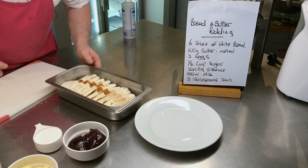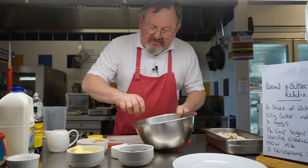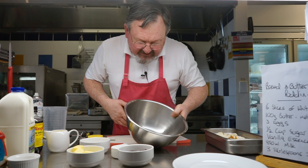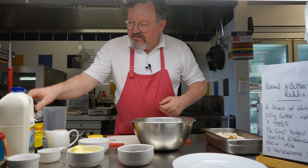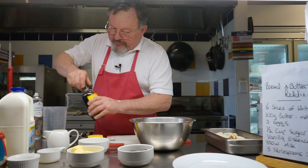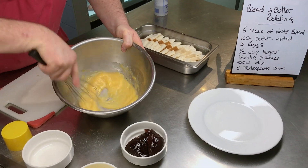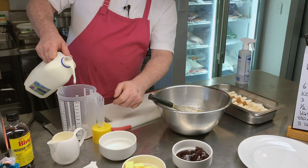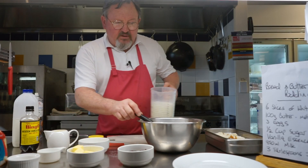There we are, easy. Next we'll do the egg mix. I've got a bowl here, we'll put in the three eggs — check there's no shell in there, that's good. Put the half a cup of sugar in there and just a teaspoon of vanilla essence, then just incorporate and mix that together. Then we add 850 ml of milk and put that in there.